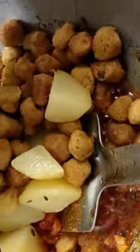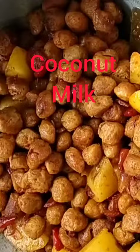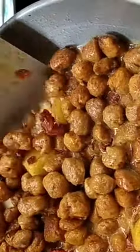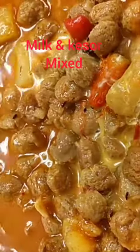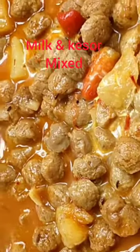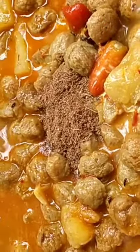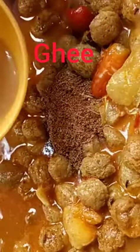Now I will give the fried potatoes and the Swabin. We will give the coconut milk, we will give the milk with kesar now. And now we will give the garam masala and the ghee.